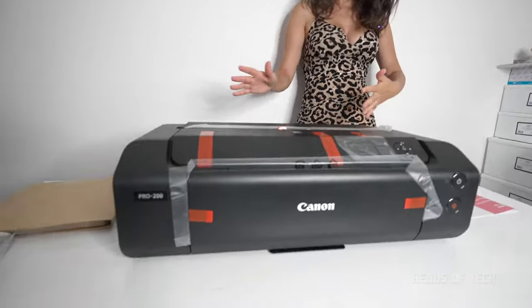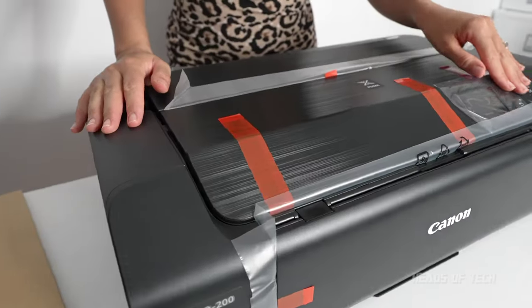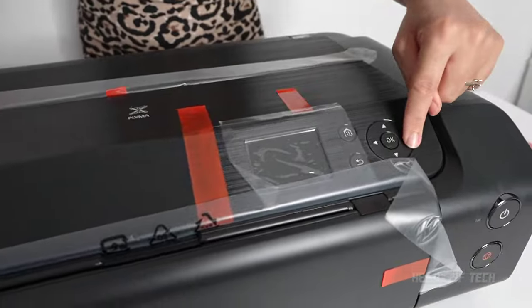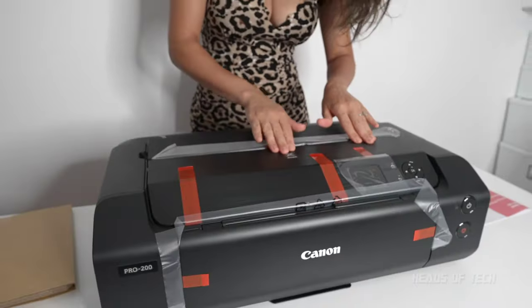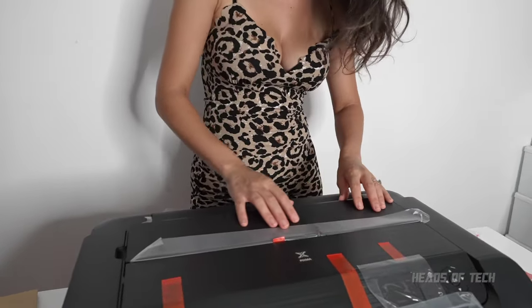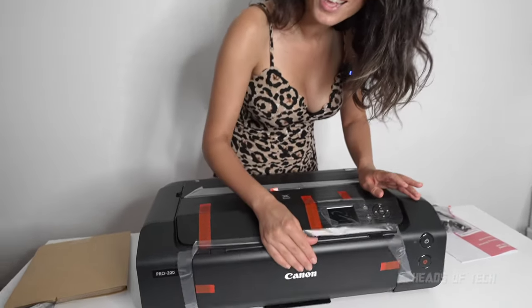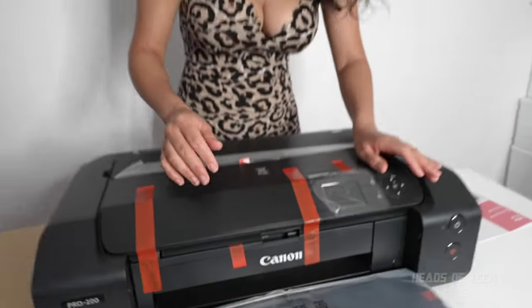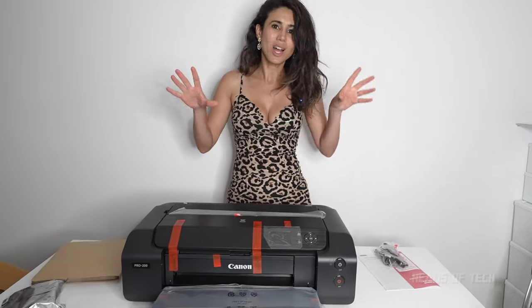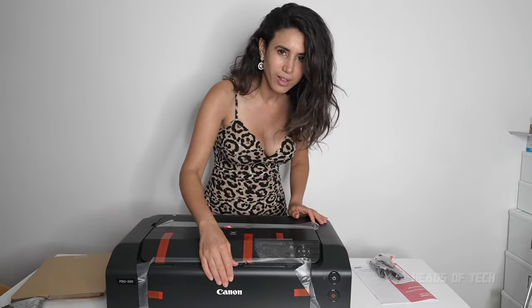Here we have the Pixma Canon Pro 200. It's got a beautiful LCD display and easy startup functions. I love the texture on the casing — it feels like a wooden texture, quite nice and grippy. Down here you've got the paper tray. Listen to that — that is smooth! I've been dealing with another A3 printer at work and the sound is so annoying, but this is so much smoother.